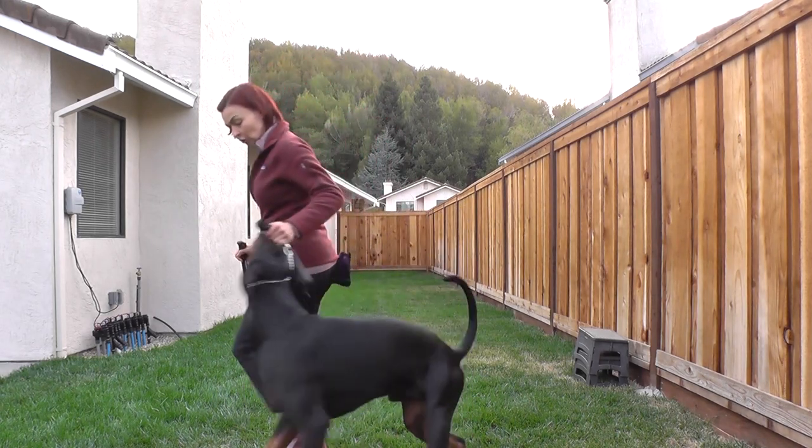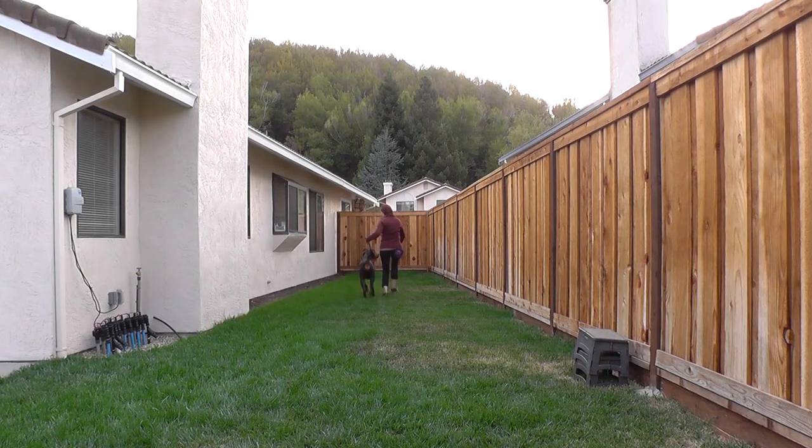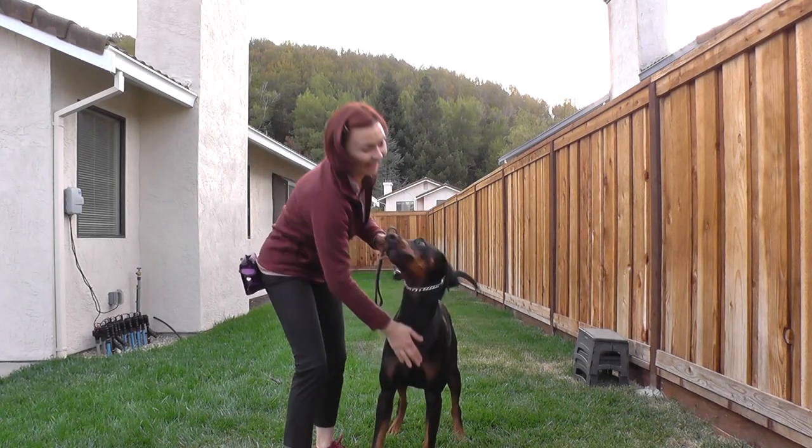Okay, ready? Trot. Good trot. Good trot. Yes. Very good. Good boy. Good boy. Trot. Trot. Good trot. Yes. Good boy.